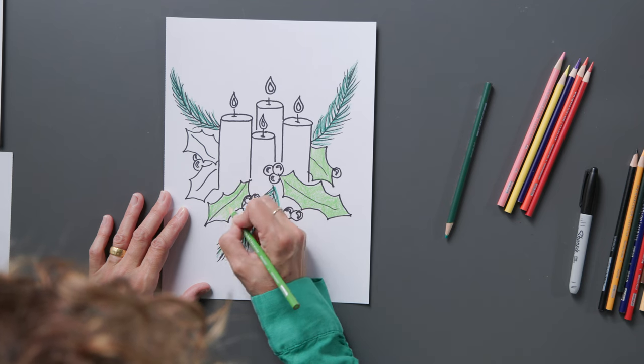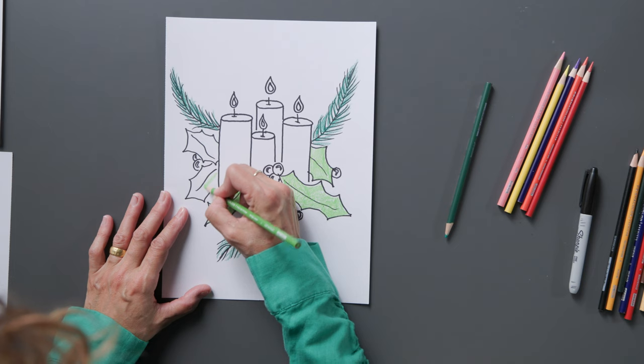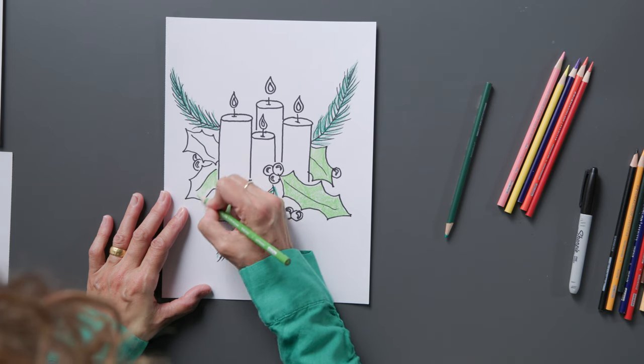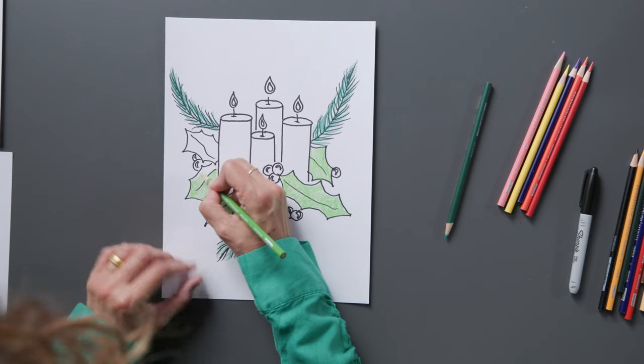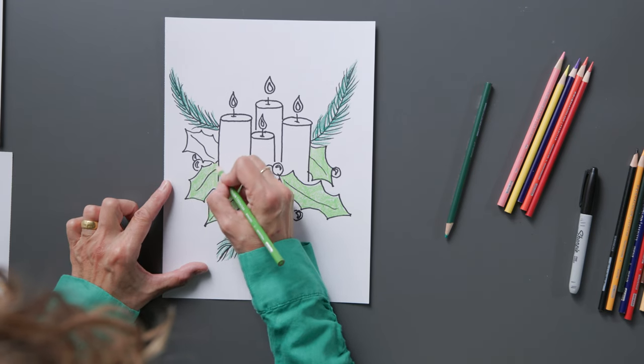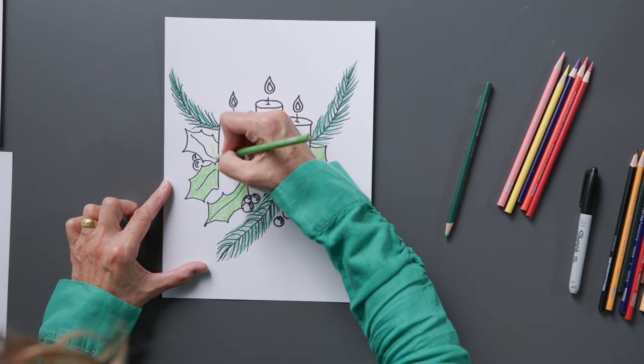I'll fill all those white spots in. Now holly reminds me of actually the crown of thorns — it's a spiky leaf if you've ever felt it before. But it's a beautiful leaf. This reminds me of Jesus' sacrifice for us, placed in a ring around our Advent wreath.